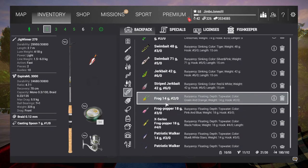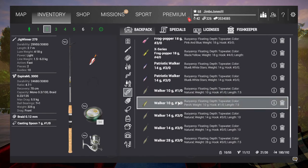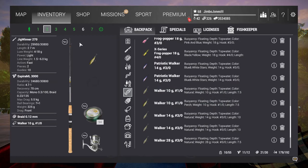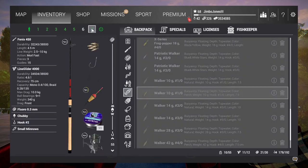The second fish was caught with the walker - the 10 gram walker. It could be that one or the other one, but the slightly golden colour one seems to work quite well.